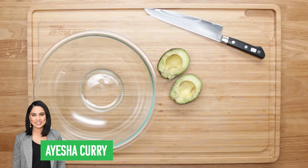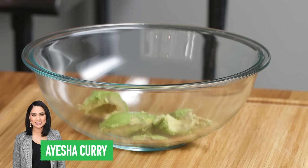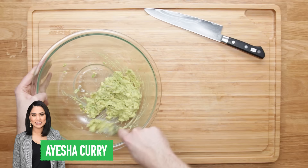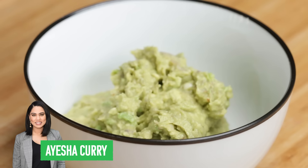Ayesha Curry starts by scooping the meat out of a single avocado and placing it into a bowl — she called it meat, not me, so don't come at me in the comments for this one. She then adds diced shallots, hot sauce, chunky garlic paste, lime juice, salt, and pepper, then just mashes that all up with a fork, and that's it for this one.